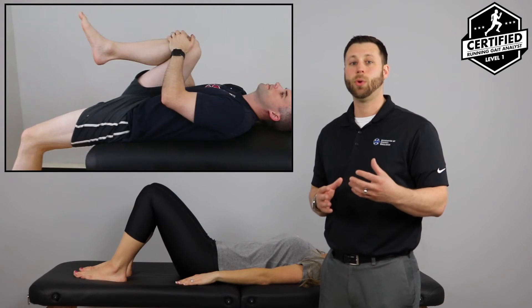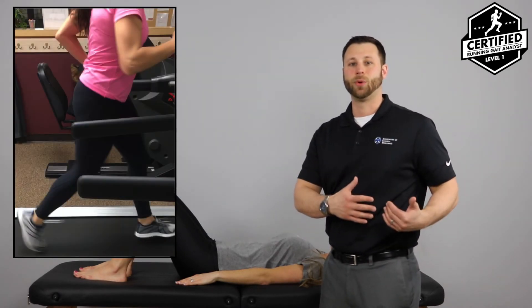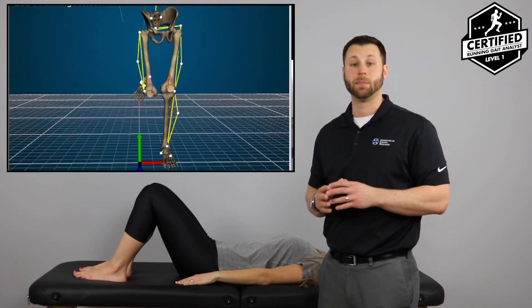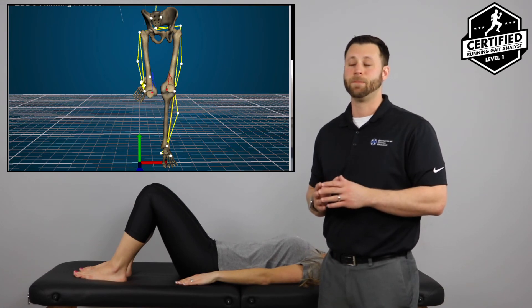This is incredibly important when we start looking at runners where they may lack that terminal extension of their hip, or we may see them have more of a collapsing type mechanics where their knee is buckling into valgus as they run. Any of these things can lead to faulty mechanics with the runner, and that's why we do an entire ACE running movement screen.